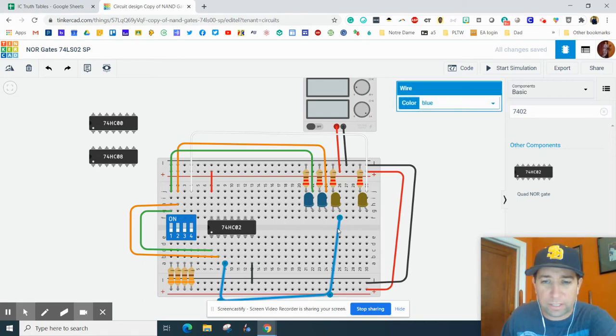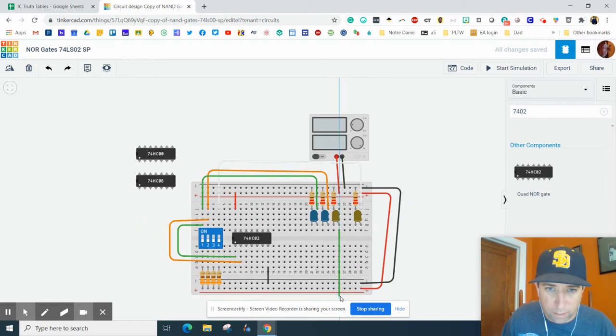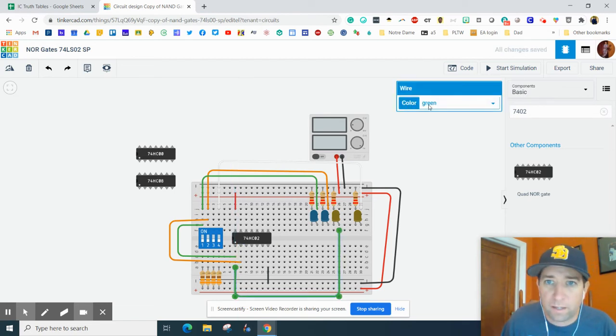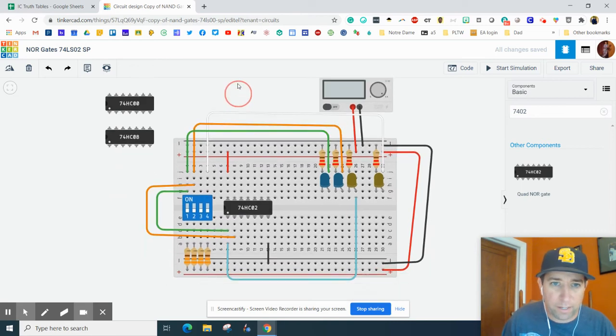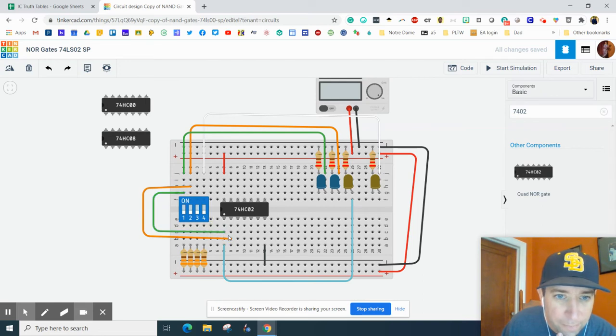You can do this one of two ways — you could totally delete it and redraw it going down and over and then up to pin one. Or you could have just grabbed the pin and moved it. So switch two — I want that plugged into input 1B.